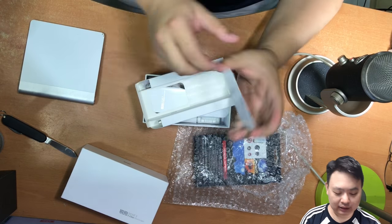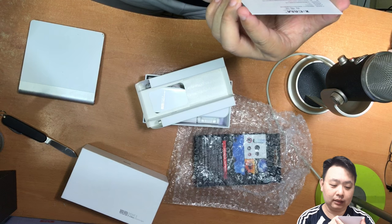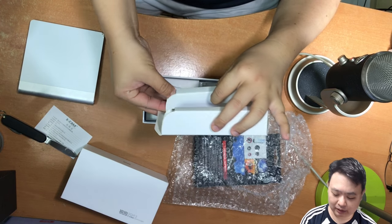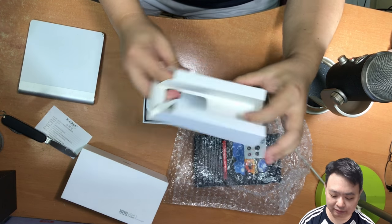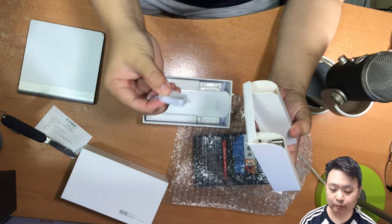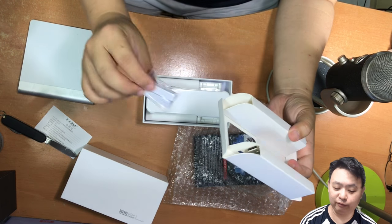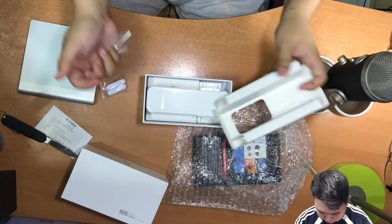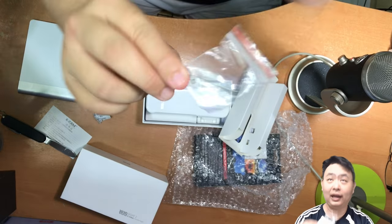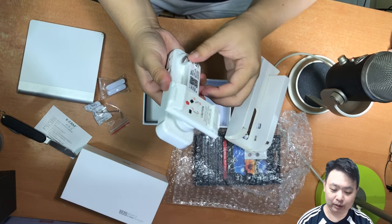So what we get here is this card — I think this is the authenticity certificate, just to show it's the original. And there are some cables hidden inside this sleeve. There's also an adapter to make sure you can put smaller phones into this stabilizer. And that is a very, very small allen key. And yeah, the stabilizer itself.